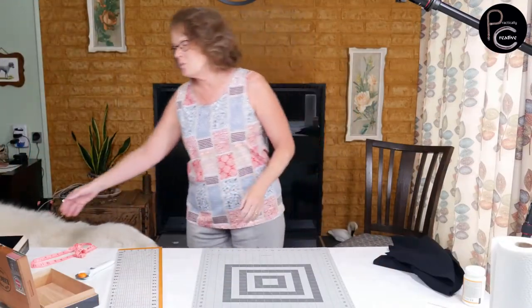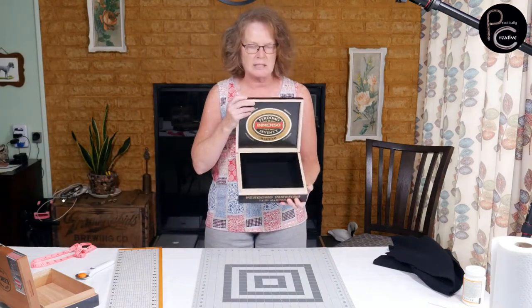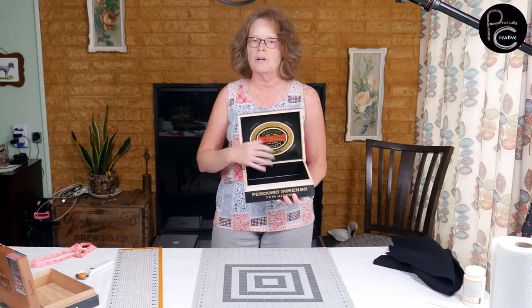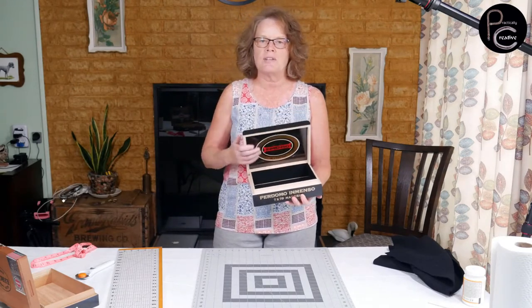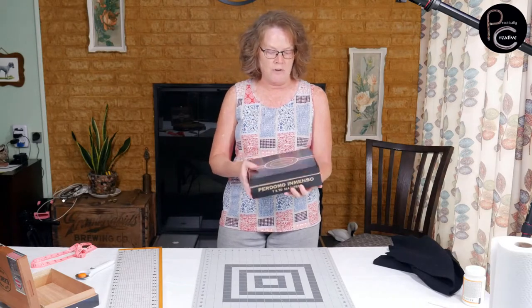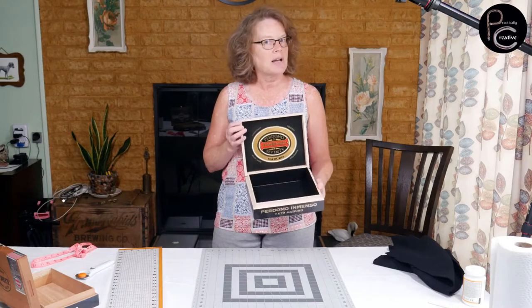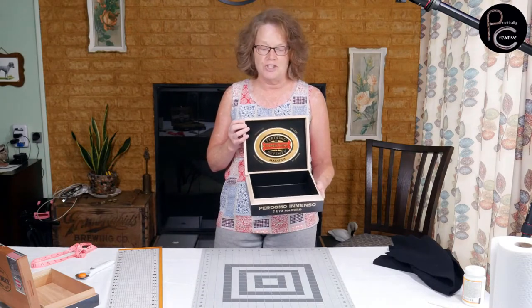Today we are going to go through how to change a cigar box into a basic — I don't want to say a catch-all, but maybe a jewelry box or just a box to put on your dresser. So if you've ever had wooden cigar boxes and need a project to do with them, this could be it.